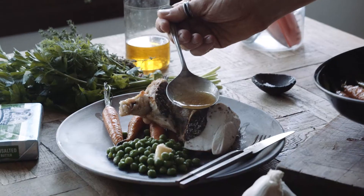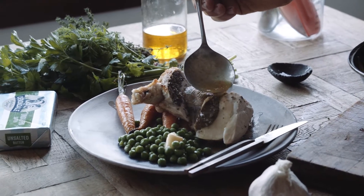Hey guys, here's one for the repertoire. Roast chicken breast stuffed with mushrooms, thyme, Devondale butter, and a whole lot of love. Let's do it.